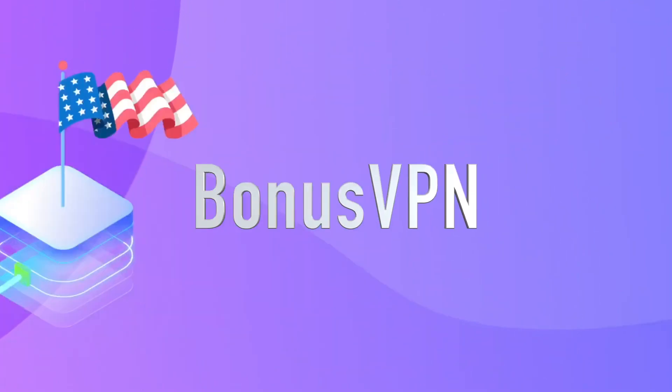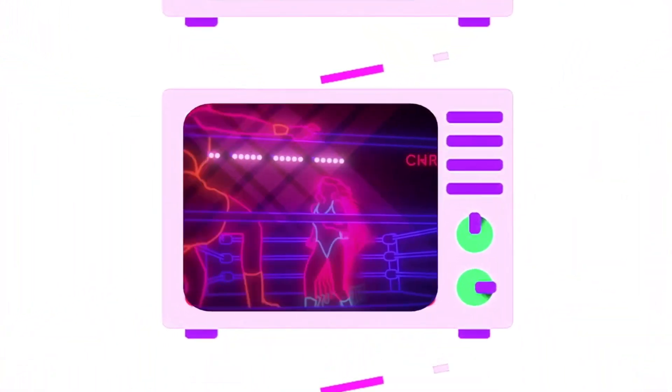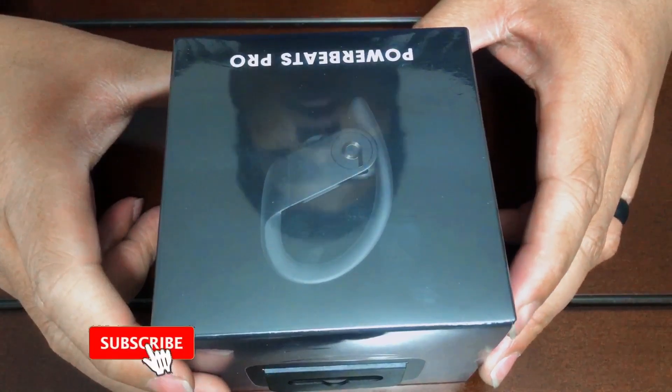Today's sponsor: with Bonus VPN you'll be able to change your region on your Netflix and watch all the shows you want. Check out the link down in the description below.